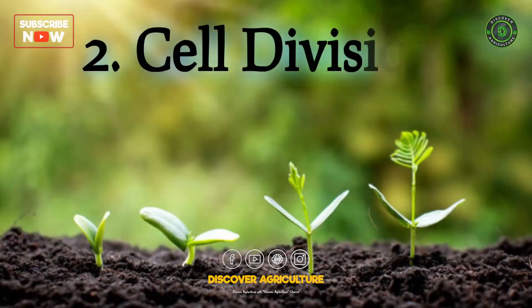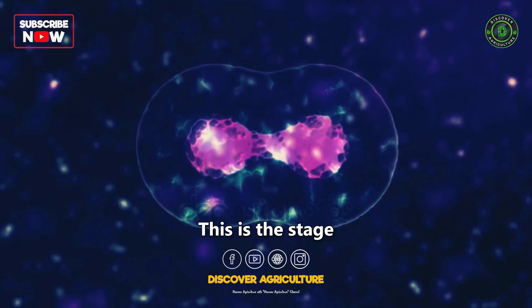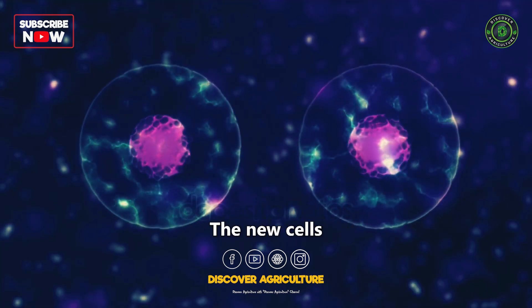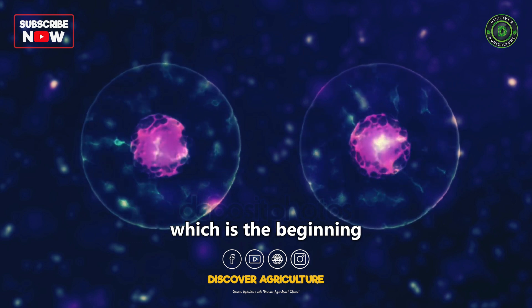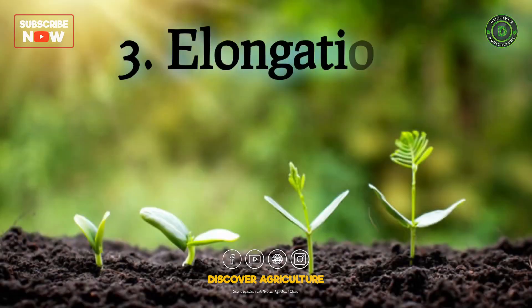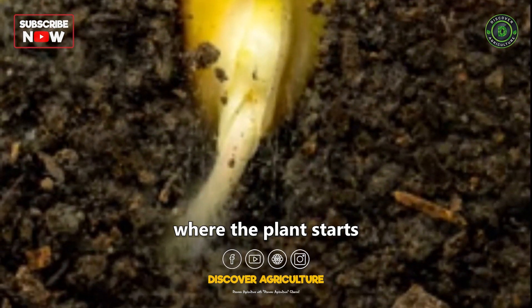Stage 2: Cell Division. This is the stage where the cells in the seed start to divide. The new cells form the embryo, which is the beginning of the new plant. Stage 3: Elongation. This is the stage where the plant starts to grow.